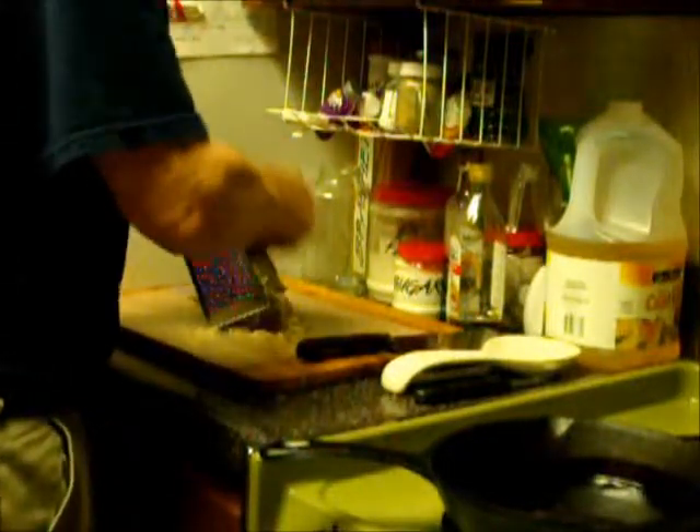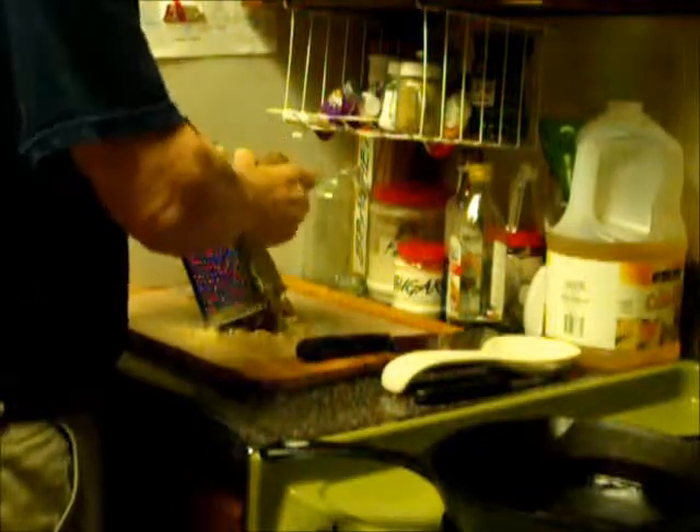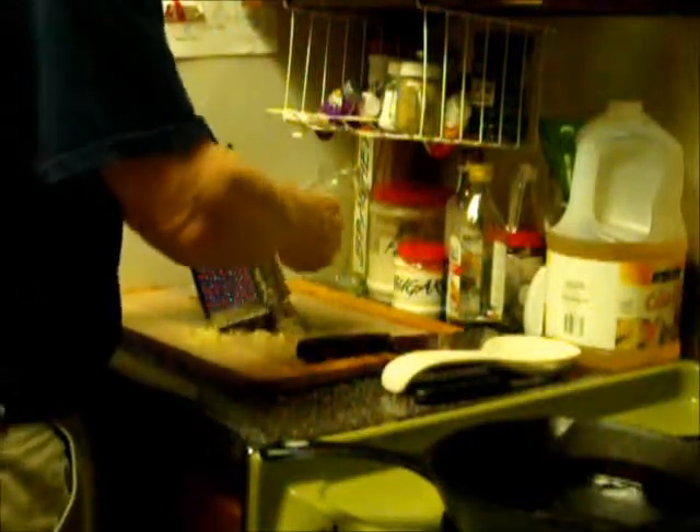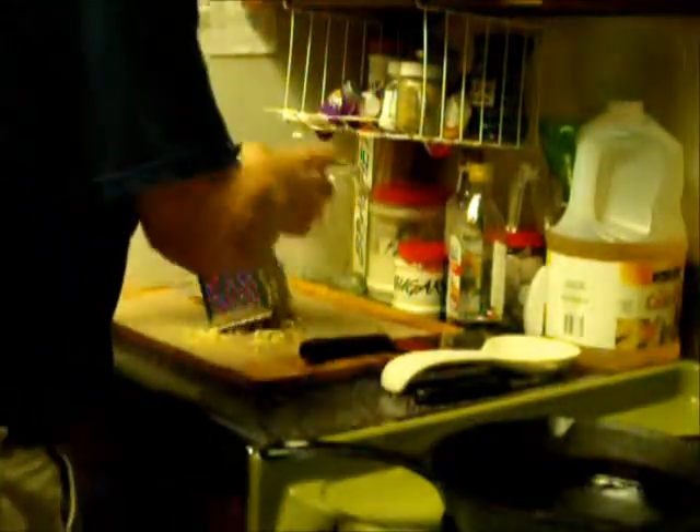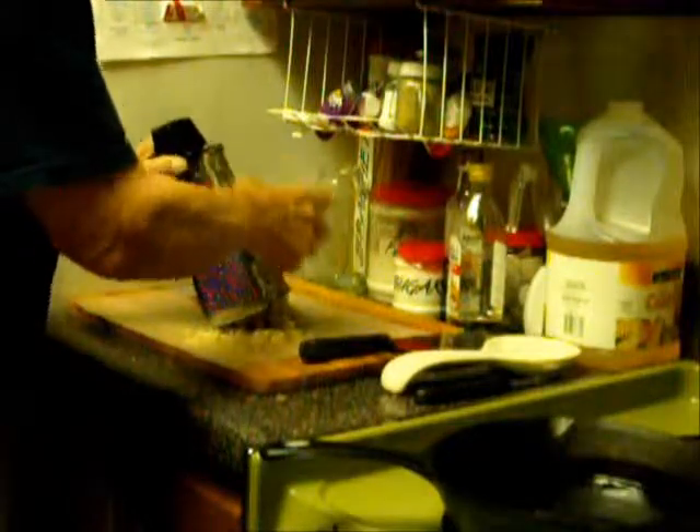I shred my potatoes on a shredder. Some people have a food processor and they like to use it. If you have that, that's fine. I don't have a food processor, so I do it by hand, the old-fashioned way.